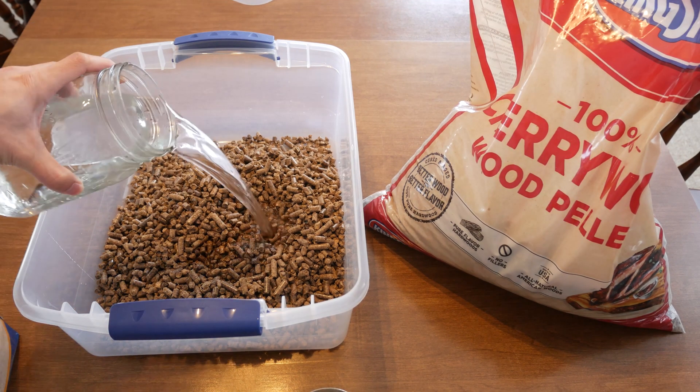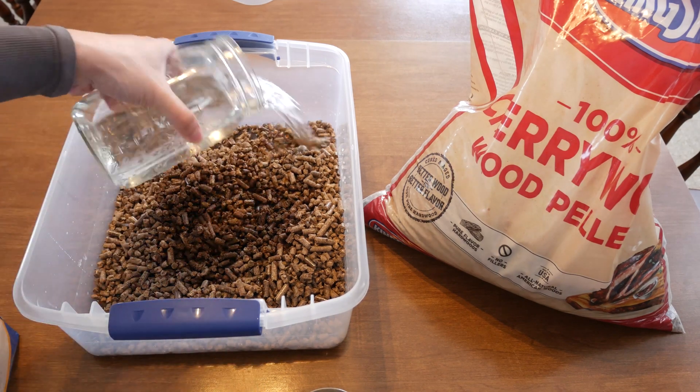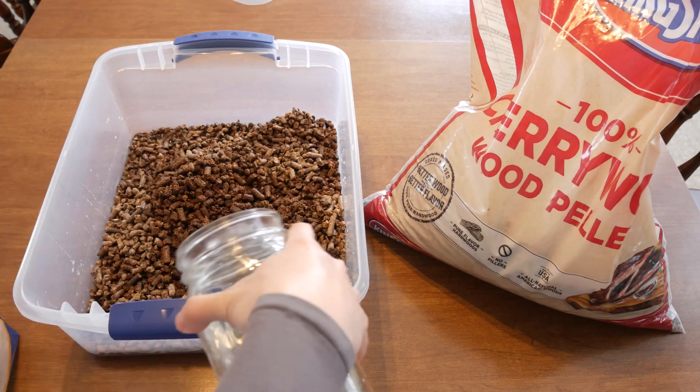After pouring the water in, let this sit for about half an hour to let it all soak in. When we come back, we're going to add in our wheat bran and then mix everything together.